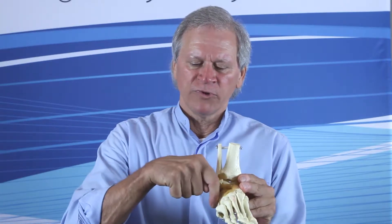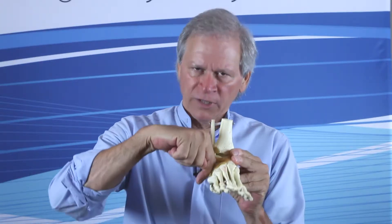Another adjustment in the pronation protocol, which I usually do after the navicular, is for the cuboid. Prior to forced inversion of the foot, the cuboid does go inferior and lateral.